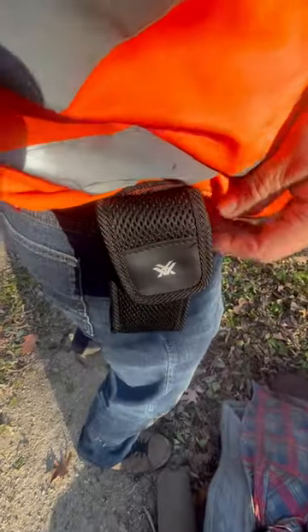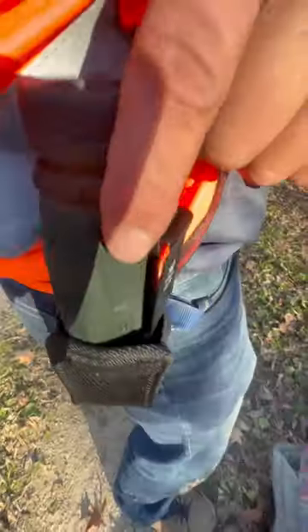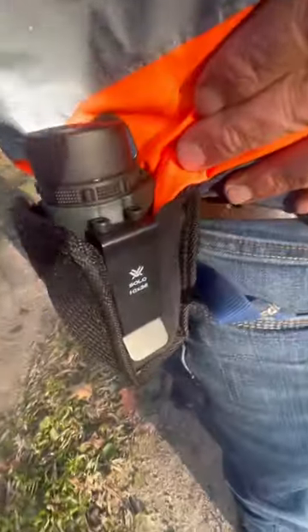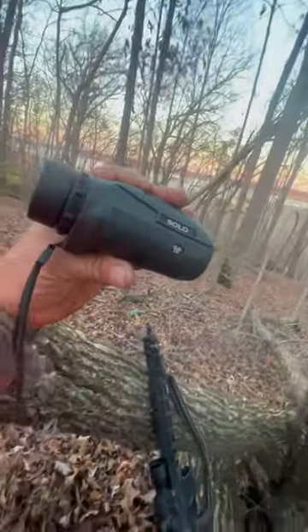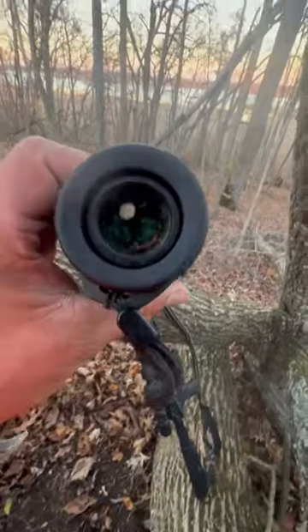Pro tip on the holster: instead of using the noisy velcro, shove the cover inside. Then you can manipulate the solo into the cover using the clip on the outside for quick withdrawal without noise. Hold on to the solo.